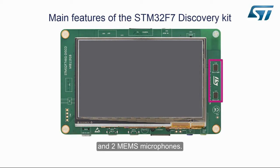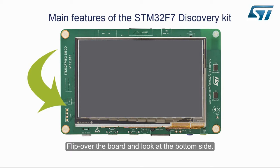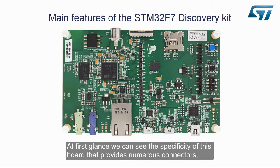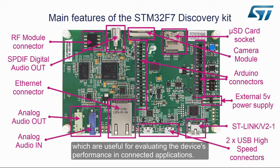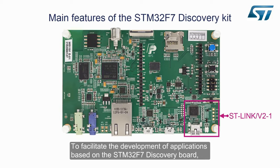And two MEMS microphones. Flip over the board and look at the bottom side. At first glance we can see the specificity of this board, which provides numerous connectors useful for evaluating the device's performance in connected applications. Here is a brief description of the main components of the board to facilitate the development of applications based on the STM32F7 Discovery Board.